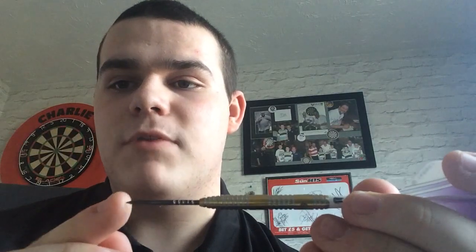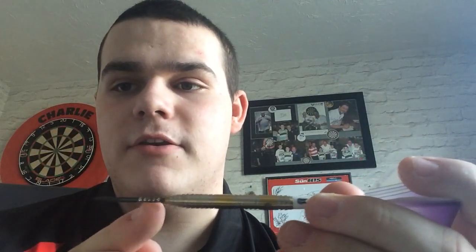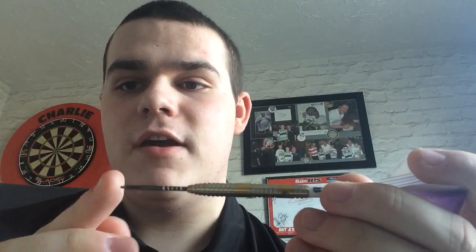So you can see the dart — I just repointed the points with finger grip points, which are 38mm. And you've got a gold titanium coating, and you can actually feel the titanium coating.